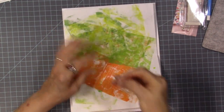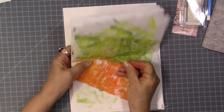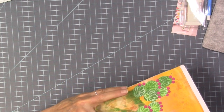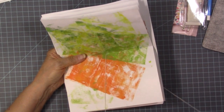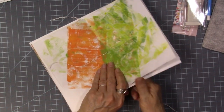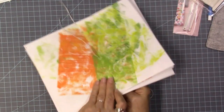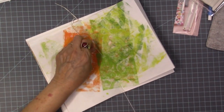To do the second signature, we're going to go back in the middle hole. Line my signatures up so all their holes align. I'll leave about six or eight inches hanging off there, then go to the back into that hole and into the holes in the signatures. Pull back through and pull it firm.